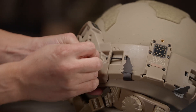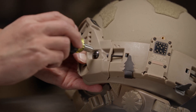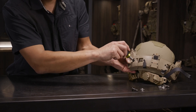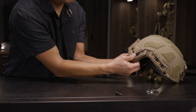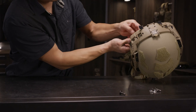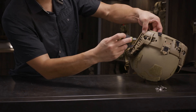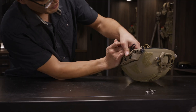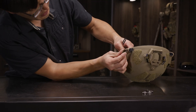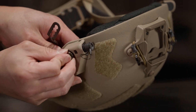Insert the bolt through the Rail Link system and through the helmet shell into the retention system T-nut. Start with the rear bolt and just get the thread started — we don't want to tighten them all the way down. Then move to the next set of bolts and repeat the process. In some cases you do need to be careful as sometimes the bolt lengths are different between the front and back.